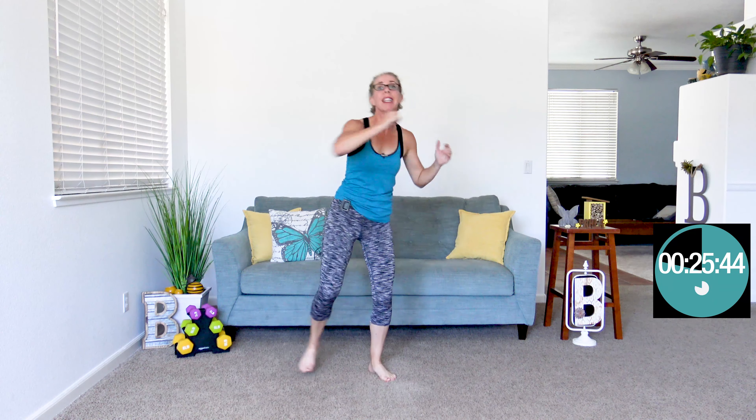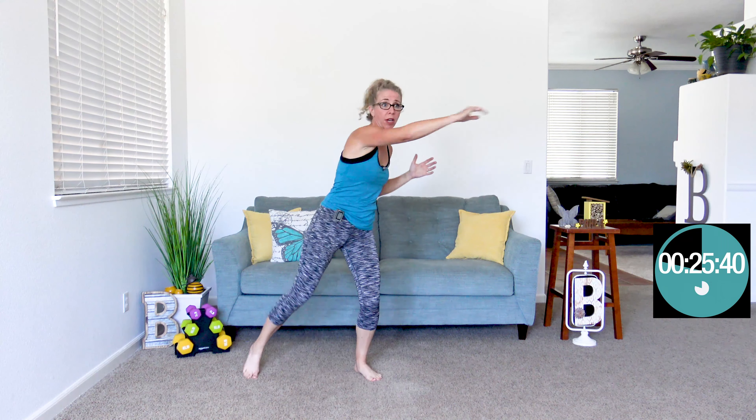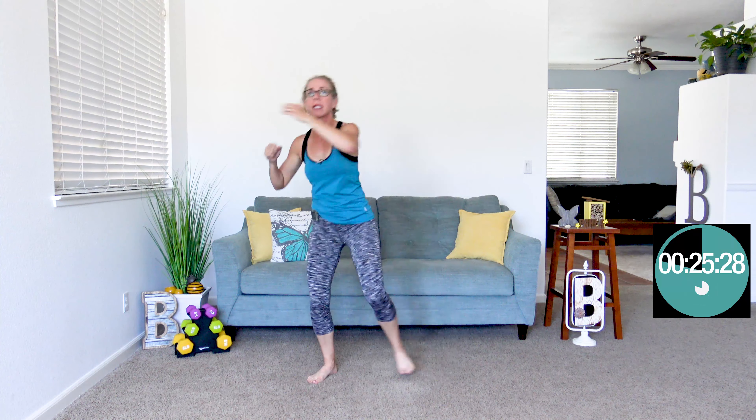And yet it takes so much more of a toll than it used to. This is the thing that I am struggling with most at this age. I can do everything I wanna do — I can lift heavy, I can run far, I can do cardio all day long. But oh my gosh, the recovery time. It's crazy how much it takes out of me to keep that up.